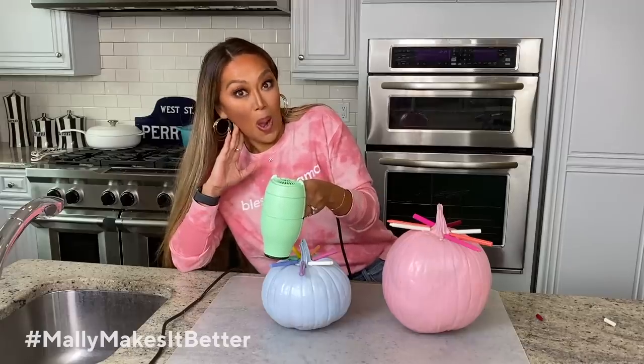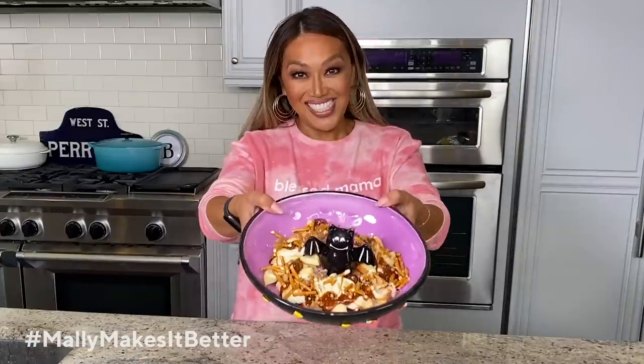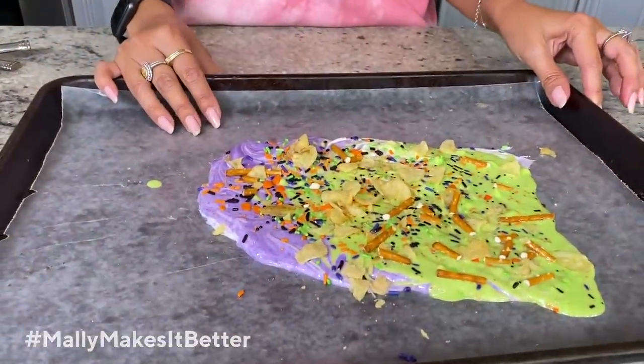We're gonna have a great episode today. I'm going to give you a super easy makeup tutorial that you can do on top of the makeup you already have done, perhaps in the day. We're gonna do some super fun crafts with your pumpkins, and we're gonna of course make some delicious treats, because what's Halloween without some treats?